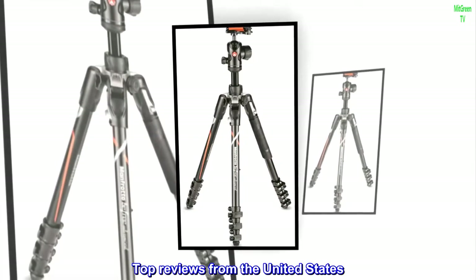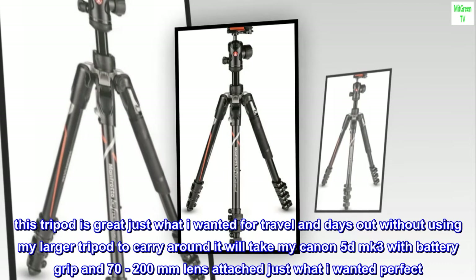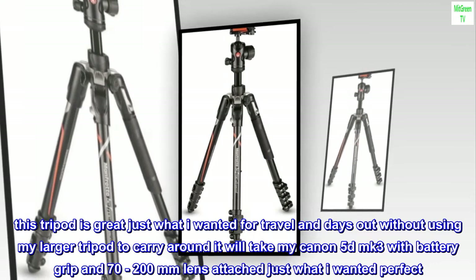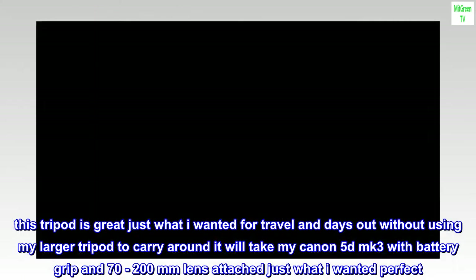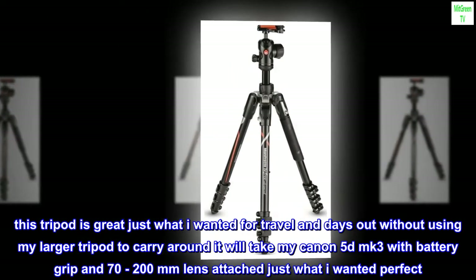Top reviews from the United States. This tripod is great — just what I wanted for travel and days out without using my larger tripod to carry around. It will take my Canon 5D MK3 with battery grip and 70-200mm lens attached. Just what I wanted, perfect.